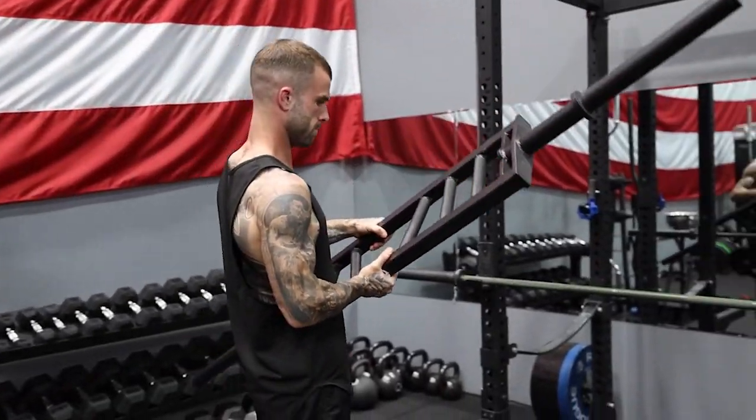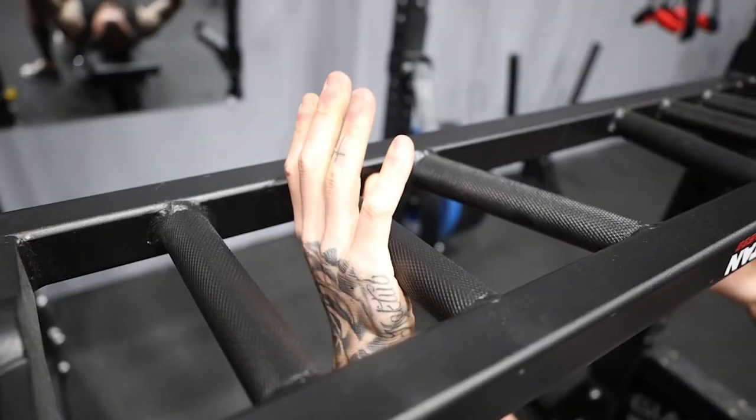One way to avoid exacerbating that issue, if it is already present, is to avoid using a pronated grip barbell. What we do instead is use a neutral grip — shifting from a pronated grip to a neutral grip, which is vertical, up and down.